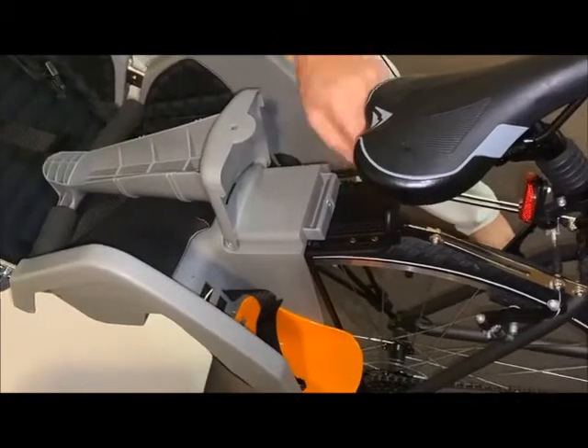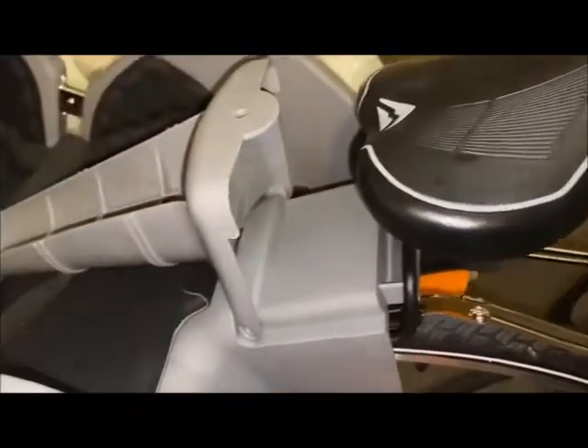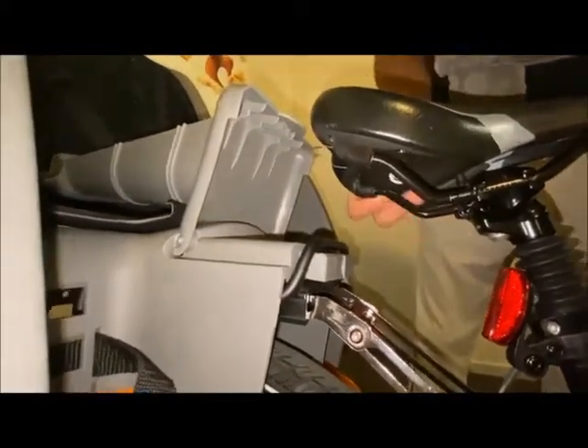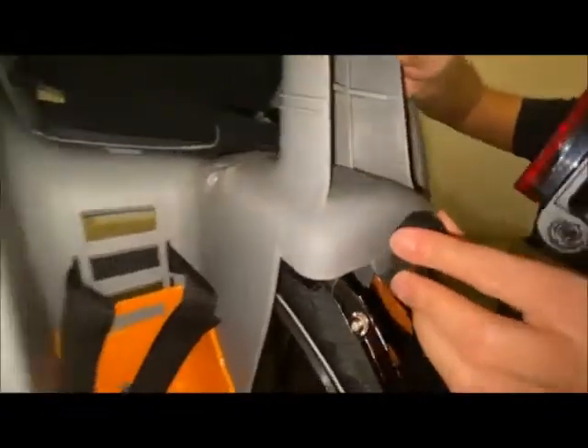The seat will come and fit into this position. When you correctly and slightly push it, it should be very easy. It is going into the rails — the very bottom one first, and then it comes up to the second one. Once it is at that location, I'm going to lower my bicycle seat a little, put this in here, and then lock it in.